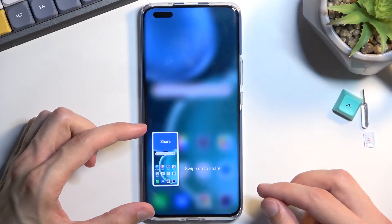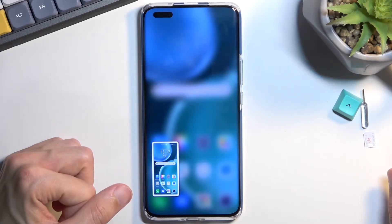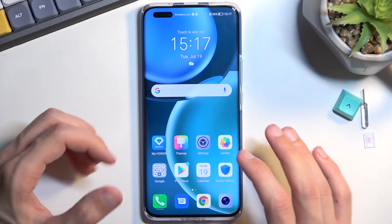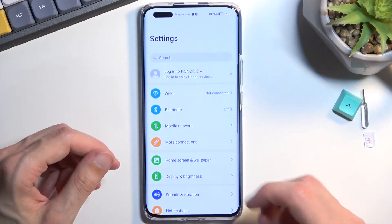You will have this pop-up right here. There are two options: swipe up to share, or swipe down to capture a scrollable screenshot, which won't be accessible on the home screen. It's only accessible in content that can be scrolled down, like settings as an example.